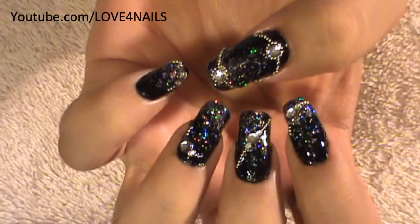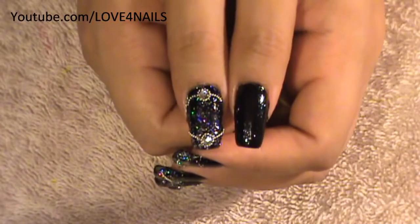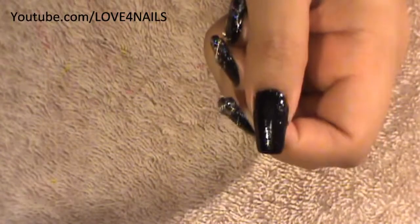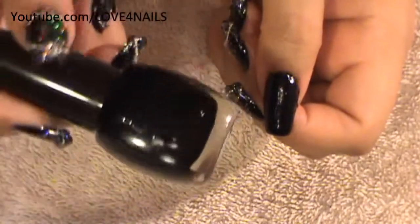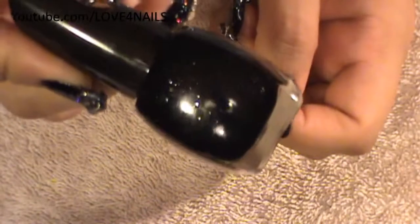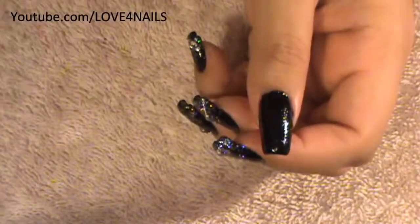Let's get started. The first thing to do is apply a black nail polish over your entire background. The one I'm using is this one by Santee, and it's called Starry Night Glitter. This one has tiny little glitters, but a solid black nail polish will also work great.